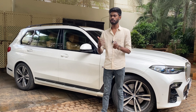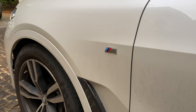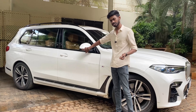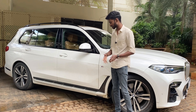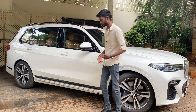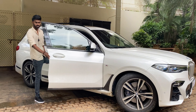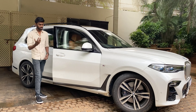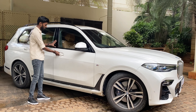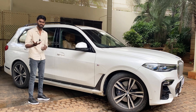On the side, there is M badging, a 360-degree camera, indicator placement, and side skirts. When you step out, the side step activates automatically. This car also has a soft door close — just a light touch and it automatically pulls in.